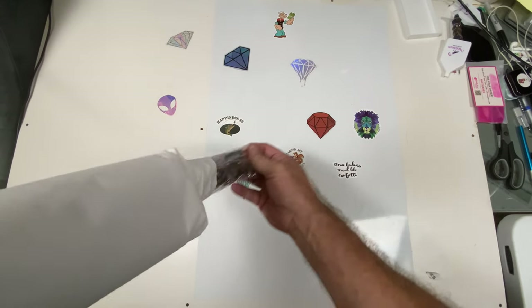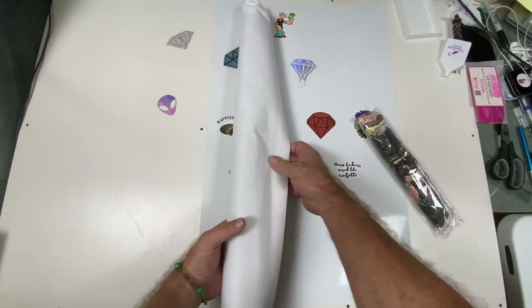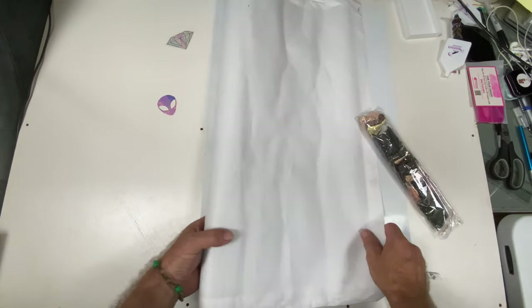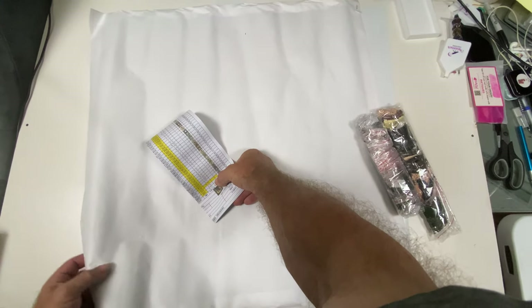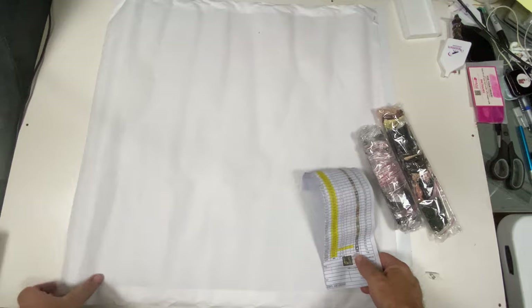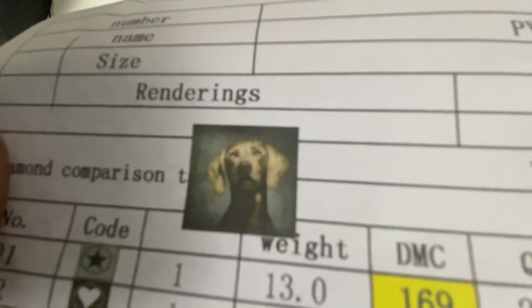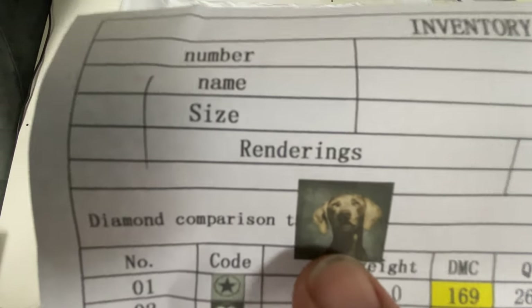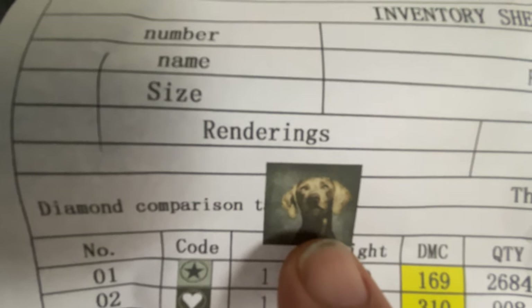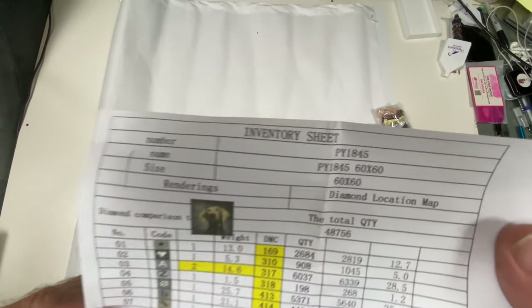We've got our drills inside. I'm going to roll it face down real quick — oh, there's another bag. It is a poured glue. There's our inventory sheet — this is a nice inventory sheet that comes with your photo. I got this because this is the last dog I had. That's the picture of her — it's a Weimaraner. This was a 60 by 60.